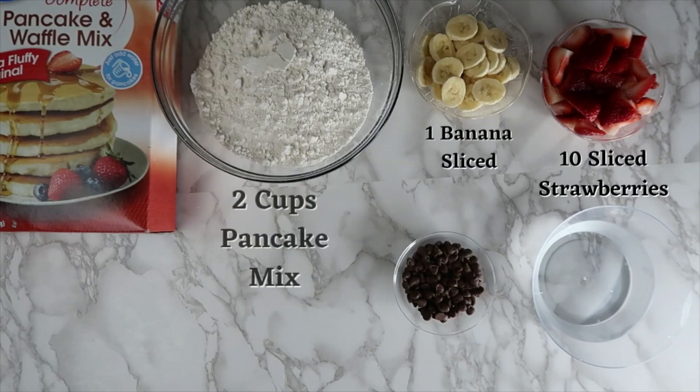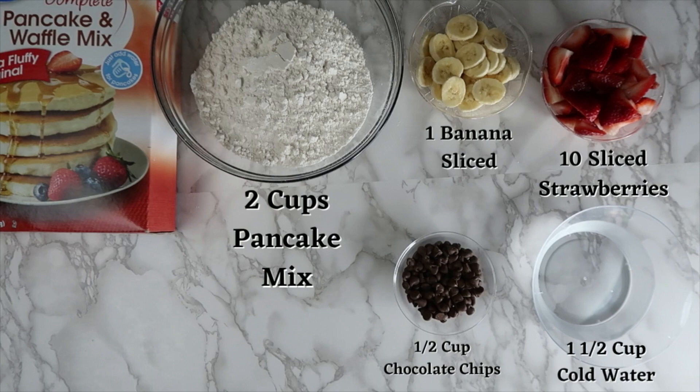For this recipe, you will need 2 cups of pancake mix, 1 banana sliced, 10 strawberries sliced, half a cup of chocolate chips, and 1 and a half cups of cold water.